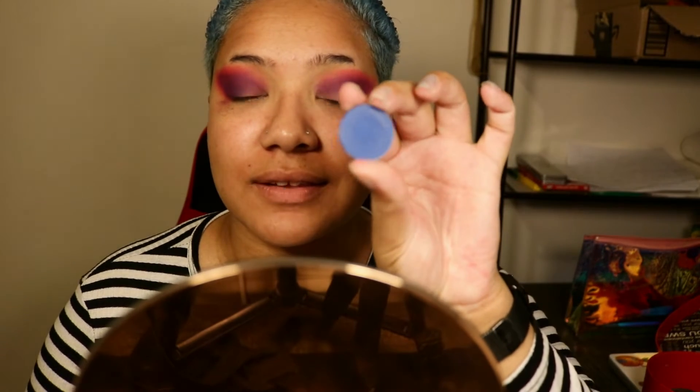It is looking very extra and very messy, but it'll be good at the end, I promise. Now we're going to get into this nice blue and put that right around here, kind of see how far out we want to take it. Let's get into that.